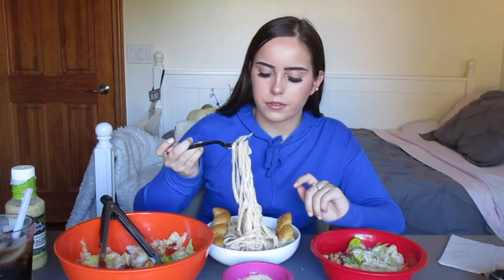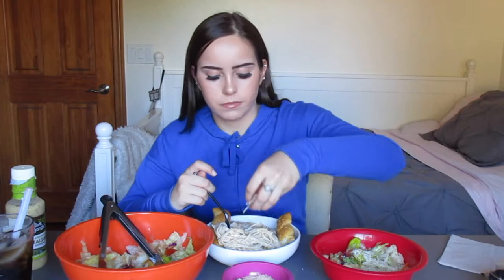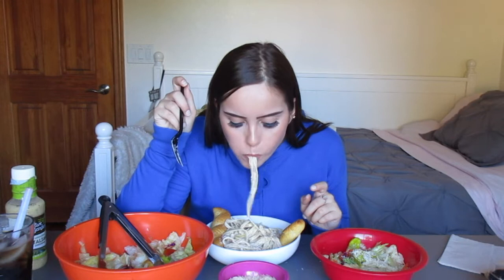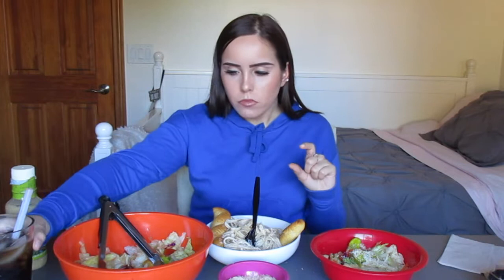The noodles are like so soft. Let me put some cheese in. Mmm, guys. That's delicious. Wow. Really good. I've been wanting these exact three things for the longest time, guys.